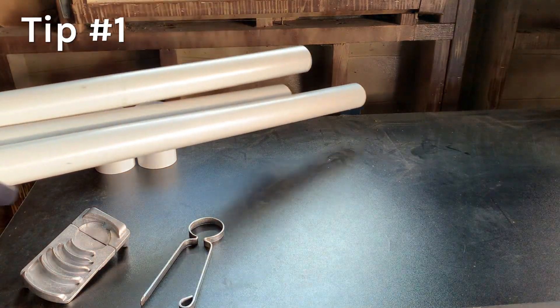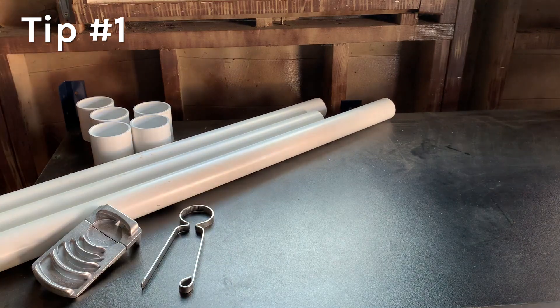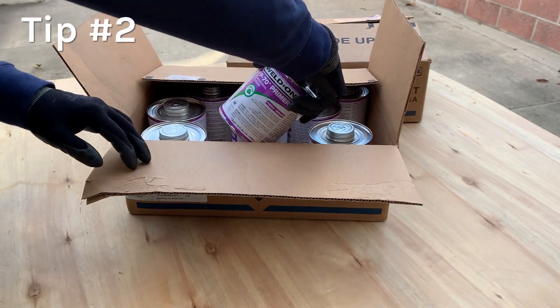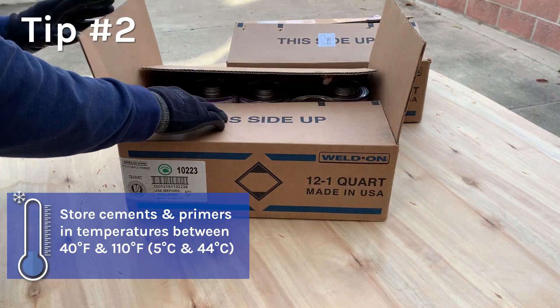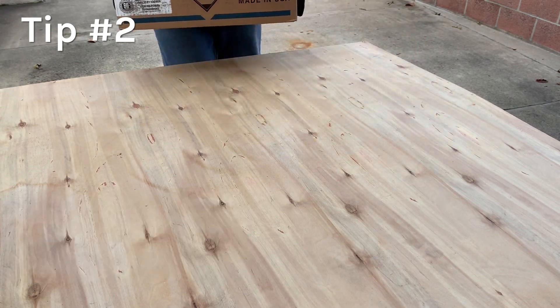Prefabricate as much of the system as possible in a heated work area. Store bulk quantities of primer and cement in a warm location above 70 degrees Fahrenheit (21 degrees Celsius), as close as possible to where the work is done.